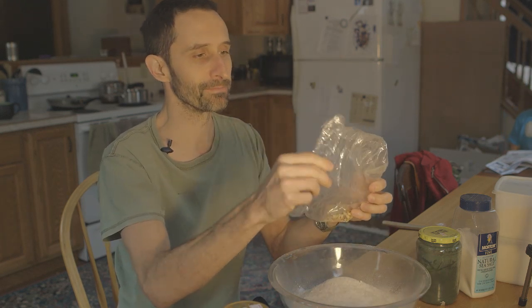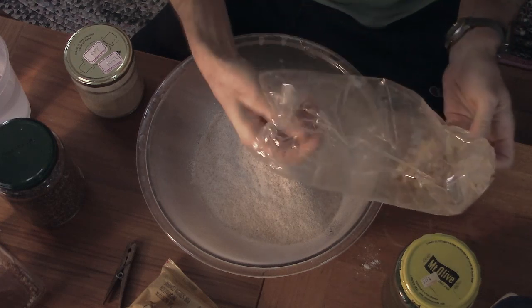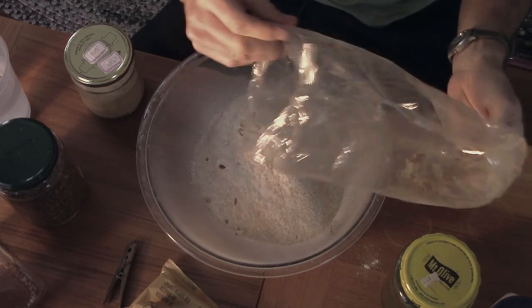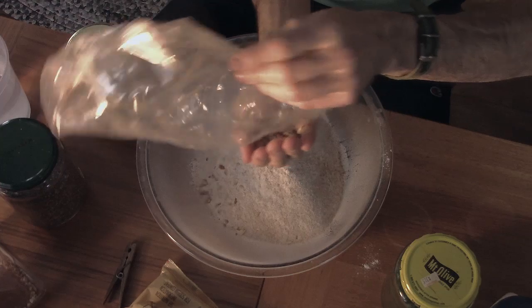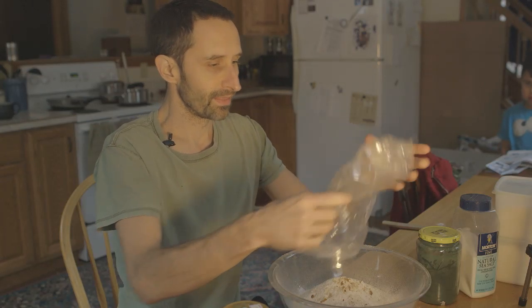There's always salt in the bottom of an old pretzel bag. I'm going to pull the salt out of there. There are little grits of old pieces of pretzel and stuff that can go right in — no worries. I don't know exactly how much is in here, but it's about that much. I'll put that in. That's probably fine; I don't think I need any more.